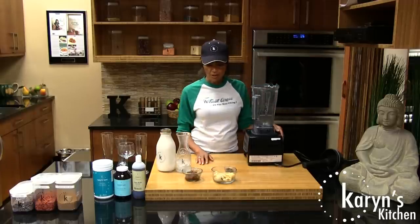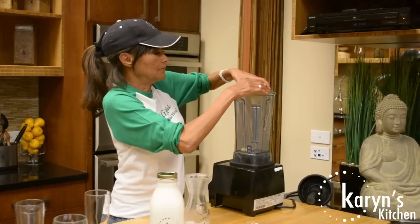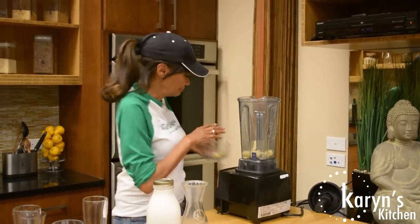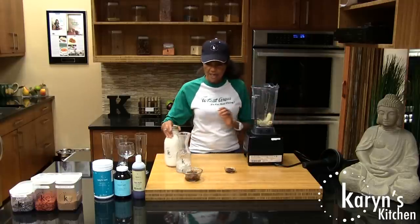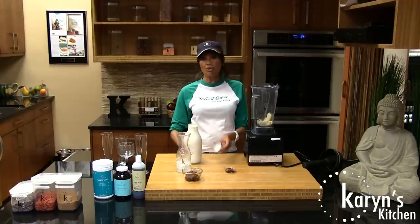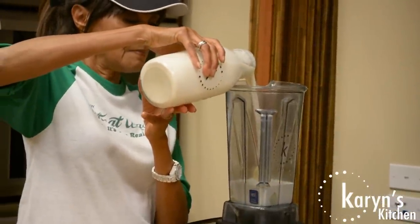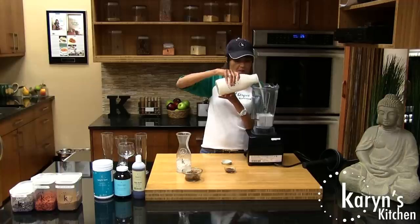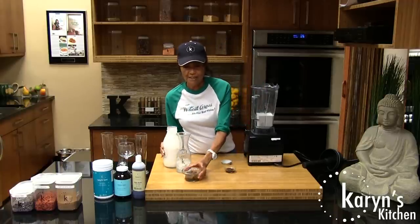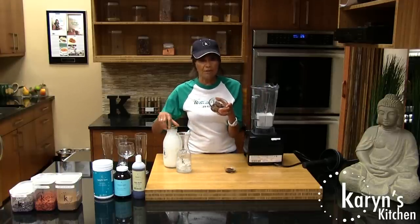Very simple and easy. I'm just going to take my frozen bananas and plop them in. I'm going to take some of my milk — probably about 12 to 14 ounces, depending on how much of the drink. I like to make my milk kind of thick. We're going to put our milk in. These are four dates that I have soaking.